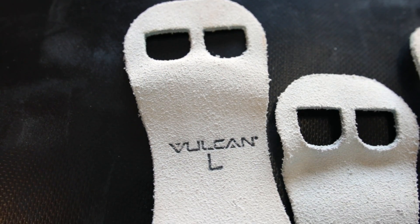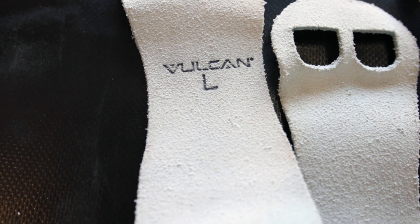The Vulcan Strength Gymnastics Grips are made by a company that specializes in gymnastics equipment called Bailey. The Vulcan Grips are constructed with a domestic leather, and there are two holes only for your middle and your ring finger.